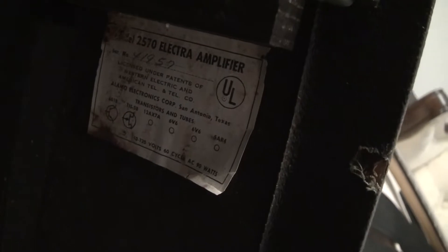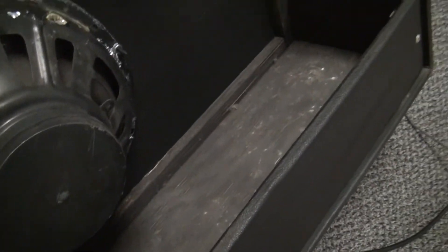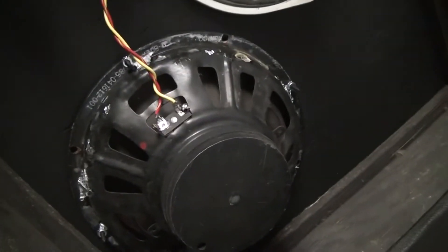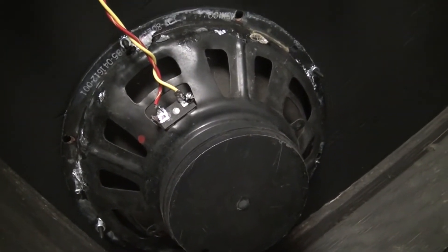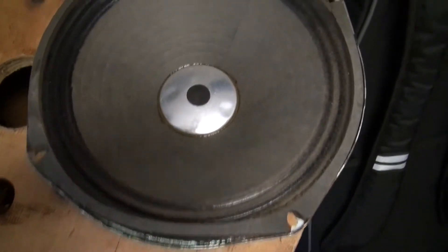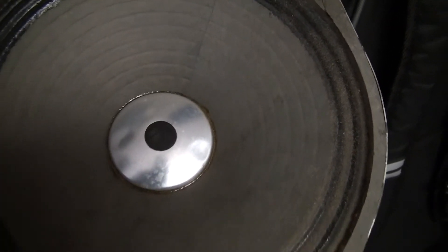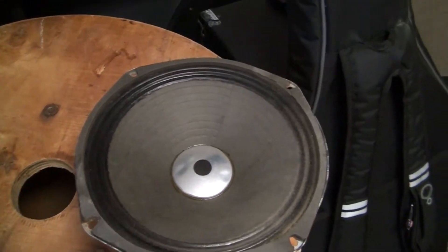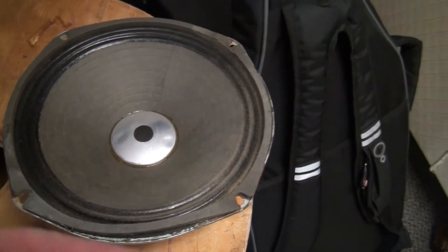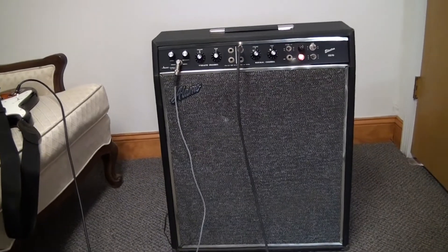It has the little map thing right over there. My understanding is this speaker is original, and this speaker is a replacement, but it's pretty cool. I have the other original speaker right here and if you can hear it, it grinds pretty bad — so I was told it's totally blown. They replaced it, but it's here in case I wanted to recone it or whatever. It came with the amp.